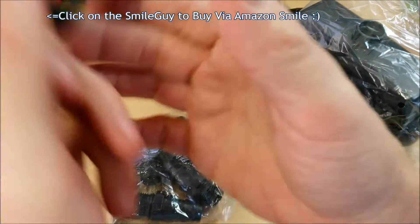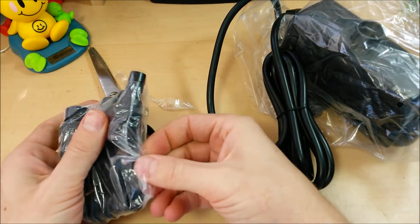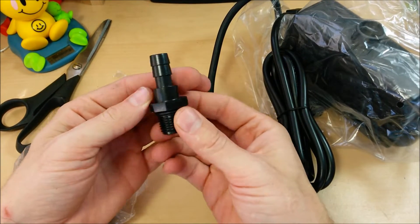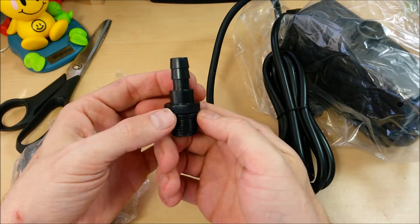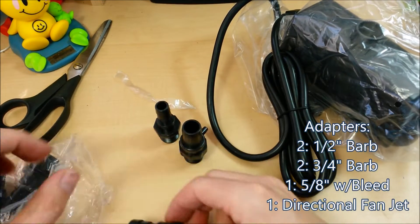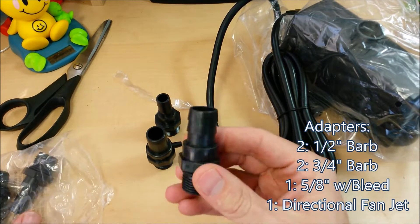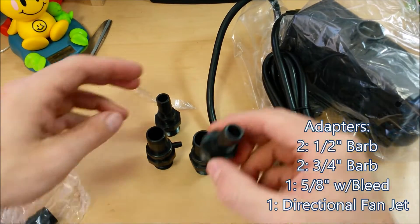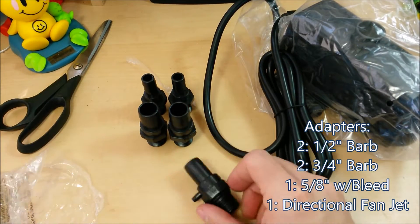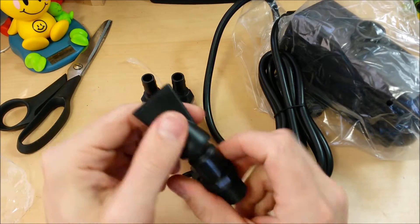Let's take a look at what kind of adapters we get. We've got what looks like a 5/16, a 3/8, and it's actually a little bit bigger than 3/8. We got a half-inch straight output with a bleed-off valve, we got three-quarter inch — two of those, two of these — three-quarter inch, the half-inch bleed-off, and we've got a directional fan fitting.